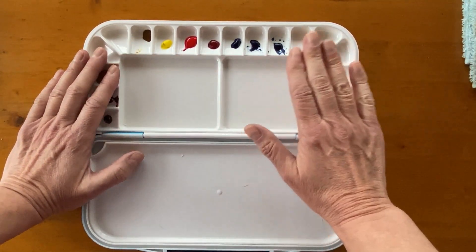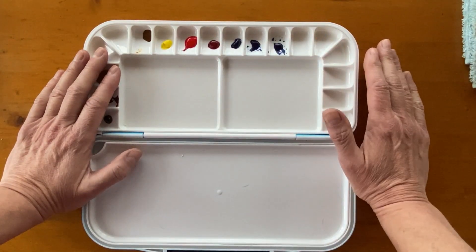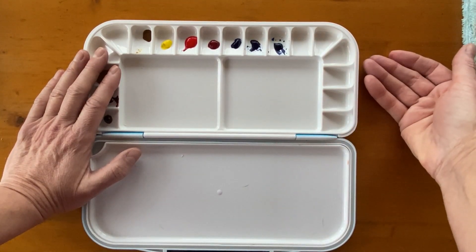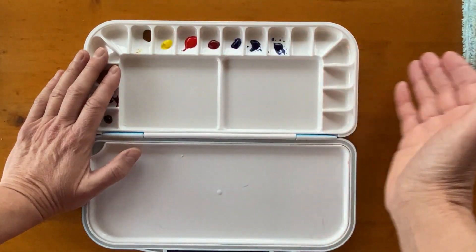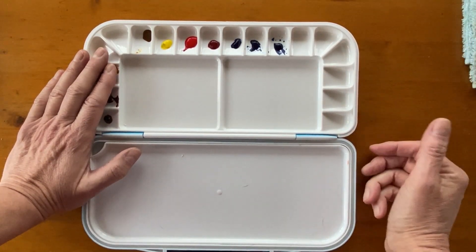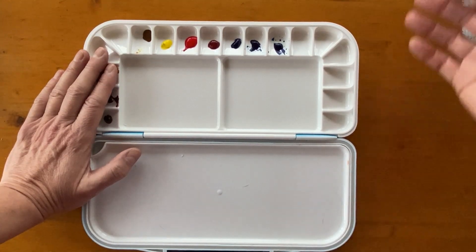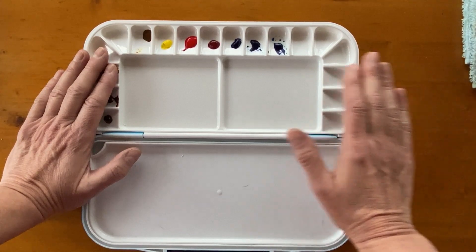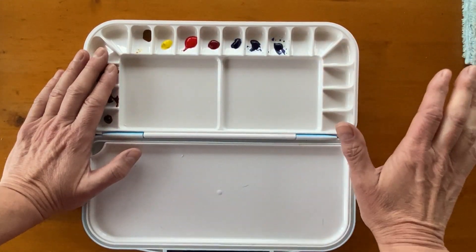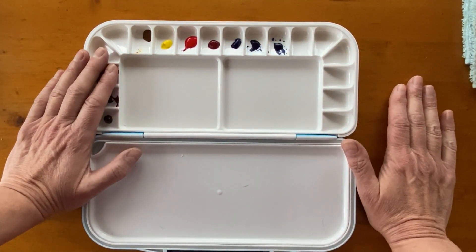And this is what I would get to start with, because with these colours you're going to get a full range — all the colours you actually need to paint anything. As you go along and learn more, then you can choose your own colours and expand based on what you want to paint: portraits, landscapes, botanical art, or still life. But to start, just go for these — warm and cool of each primary. That is absolutely enough. You don't need anything else.